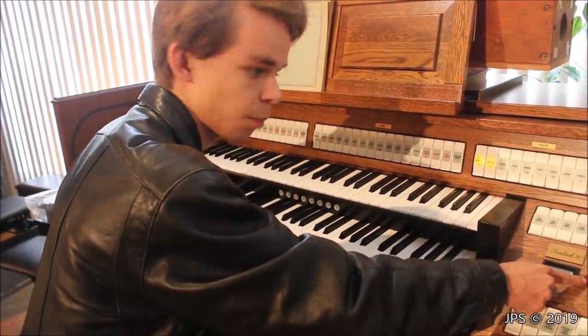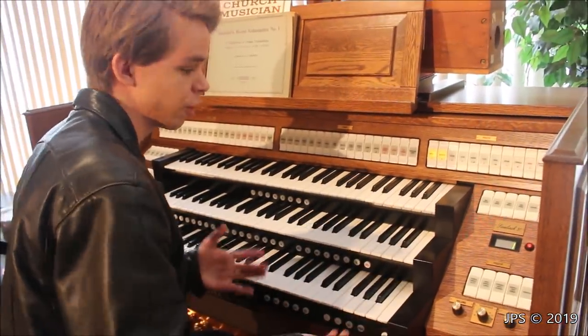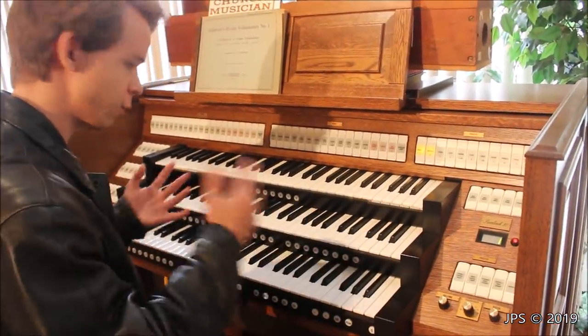This little red button here is actually the power switch for the organ. It's surprisingly small, but it's just a simple red button you hit and the organ turns on.